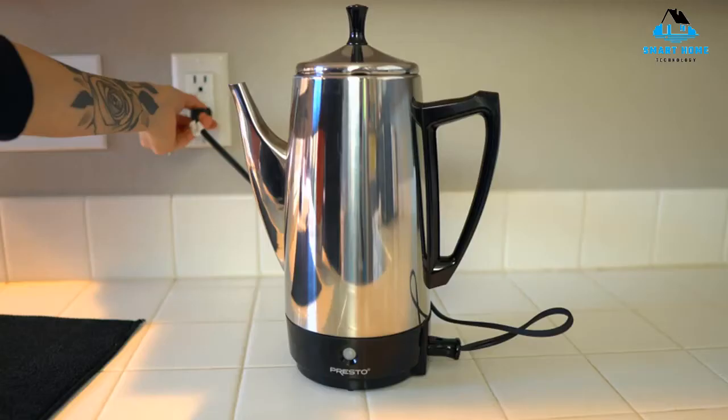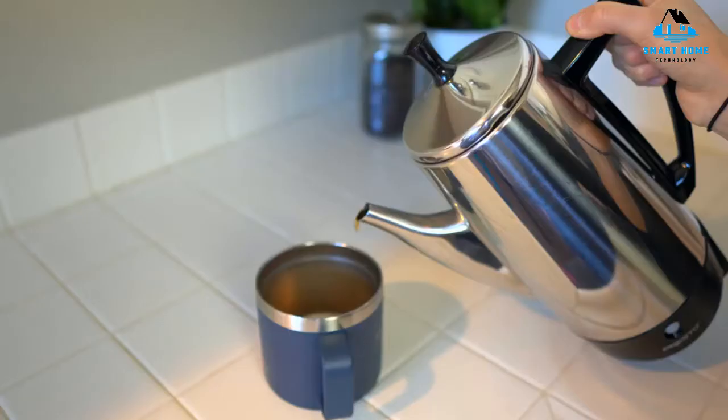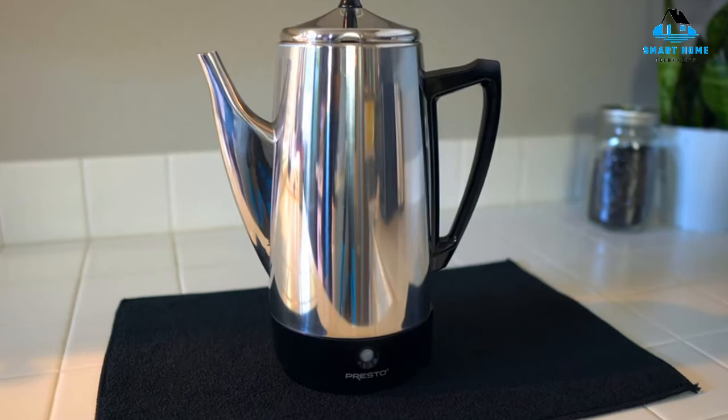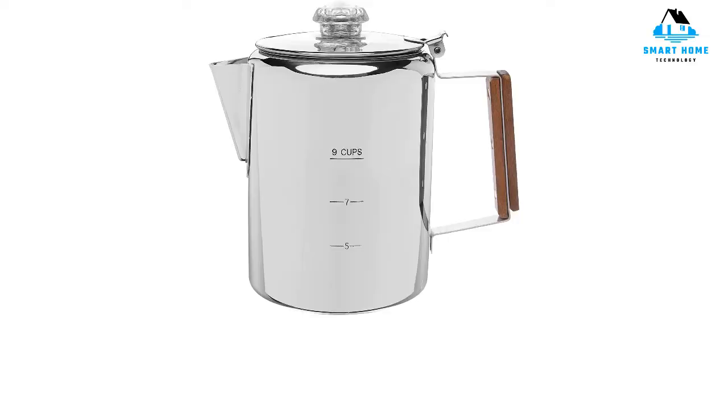Reasons to buy: it yields large servings which retain the bold, complex flavor expected from a percolator. Reasons to avoid: the spout takes some extra effort to clean, and it doesn't have a glass or plastic top knob to view percolation.